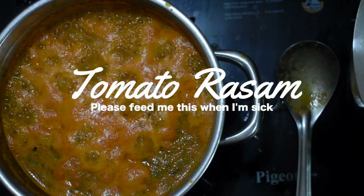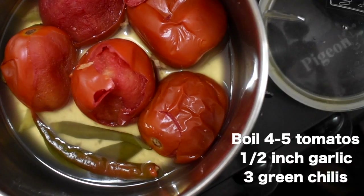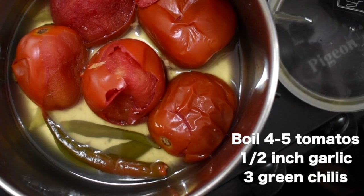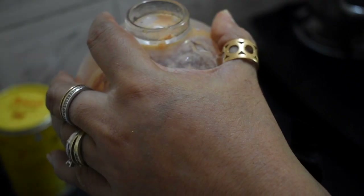The last dish is the tomato rasam. It is mainly a South Indian dish and it is very good for health. People who have a cold can drink it as a soup. For that, you just take two or three tomatoes, two or three chilies as you require, and half an inch of ginger.